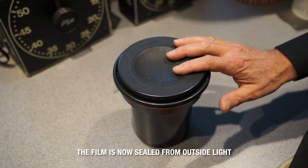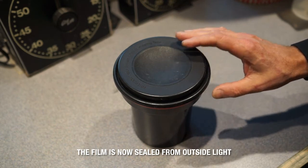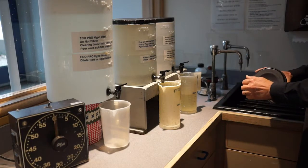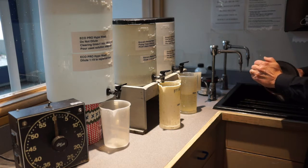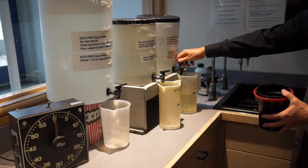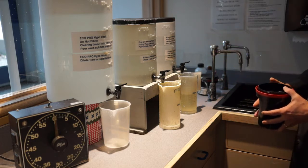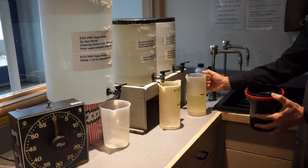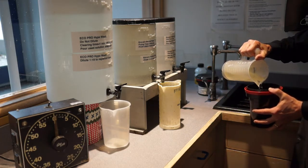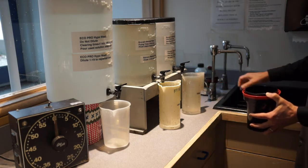Once you get to this point, you're ready to come out to the darkroom sink area and process the film with the chemicals. Here we are at the sink. We're going to take this rubber cover off the tank and pour out 600 milliliters of the developer, which is on the right here and labeled as developer. We pour that into the tank, and then we set our timer.